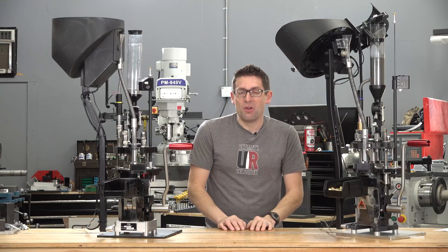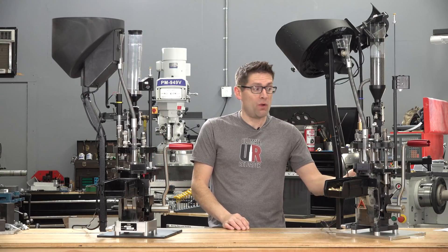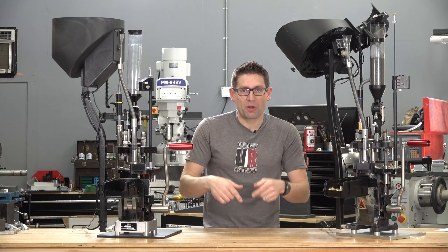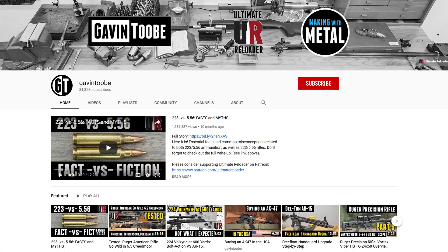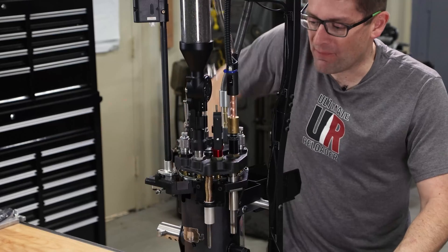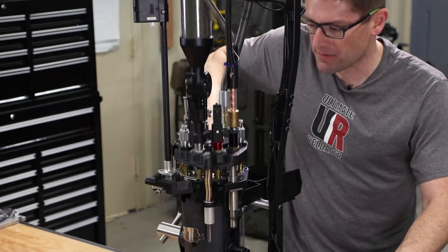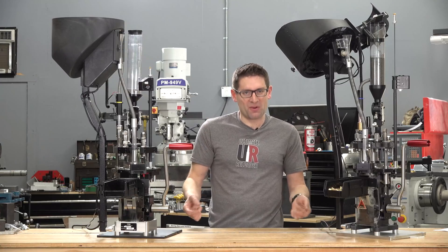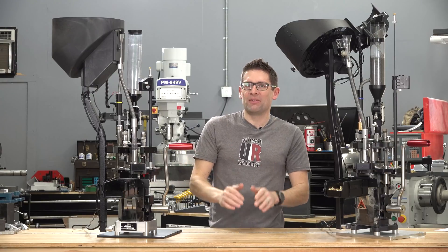Here's what I'd like to know — what do you think of these presses? Do you have an Evolution? Are you looking at upgrading to the Apex 10? I would love to know what you think, so please drop a comment and we'll start a discussion. If you have questions, we can answer those there as well. Make sure you're subscribed with notifications because I've got a lot more awesome Mark 7 content coming up. I'm also on Patreon, and I've got Ultimate Reloader shirts at the Ultimate Reloader store. Thank you for watching — as always, happy shooting and happy reloading.